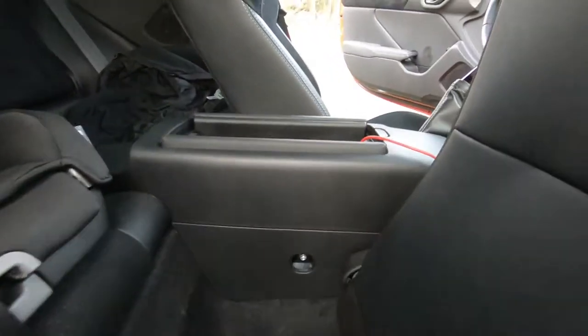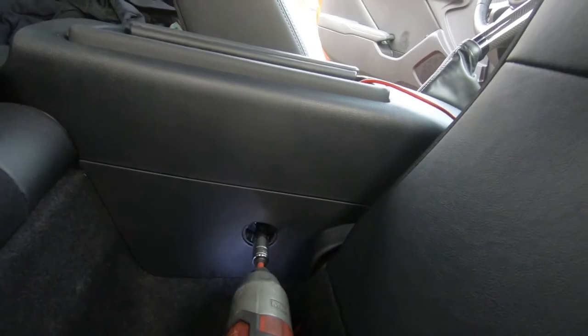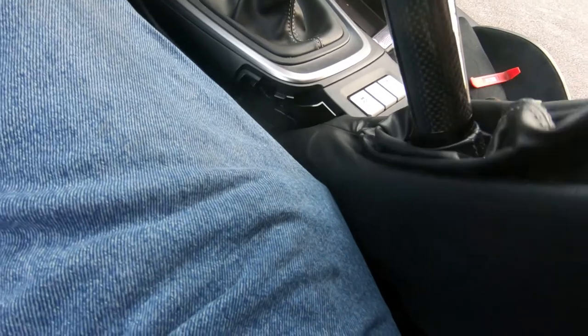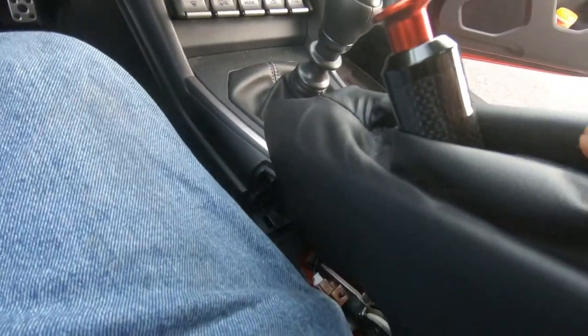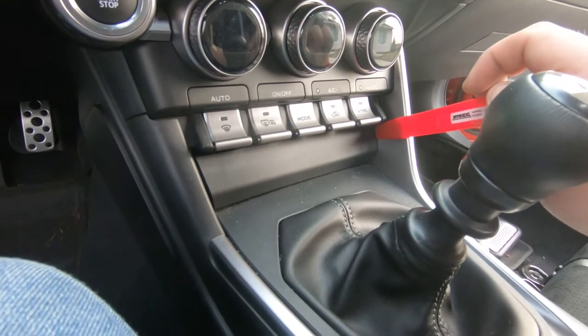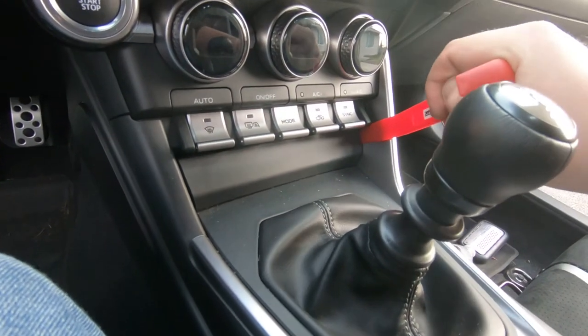Move on to the other side and do the same. To pull the shift boot, pull straight up on it from the rear then the front, and you can pull it up over the e-brake and get it out of the way. For the little center piece, grab the pry tool and get it into both corners.